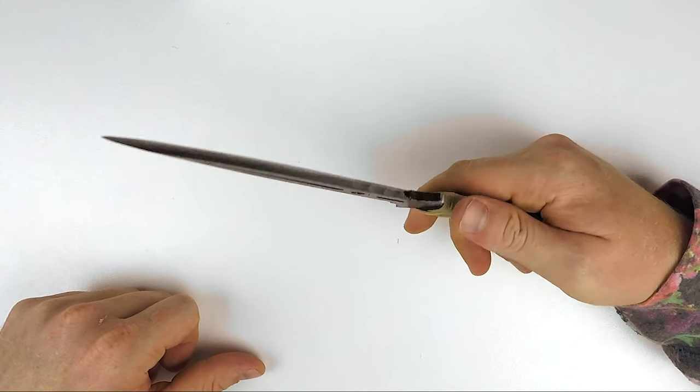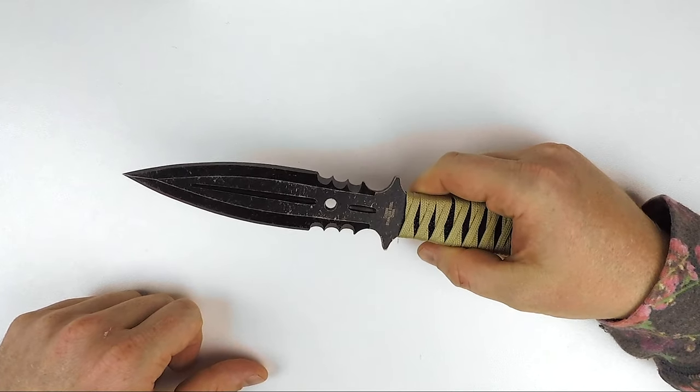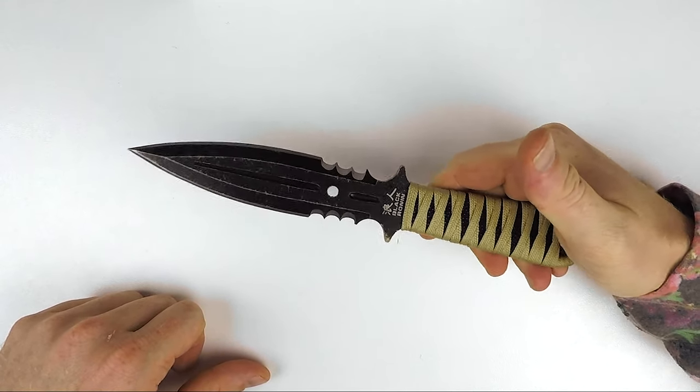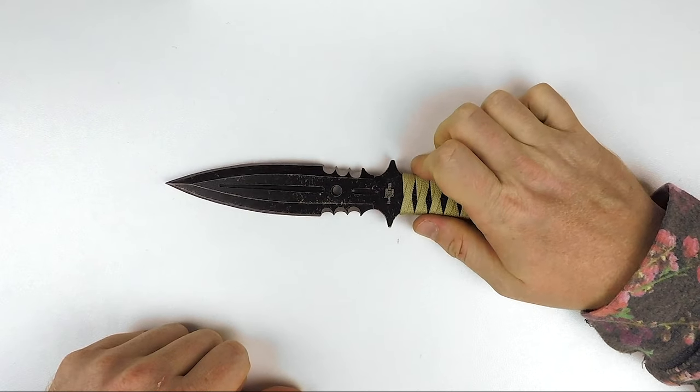This is a double edged boot knife, but by all means it would also be a fantastic throwing knife — a bit of a dual purpose. I could definitely see this thing used as a thrower.